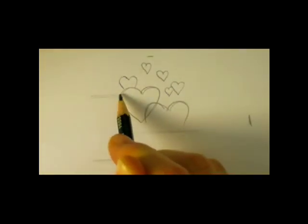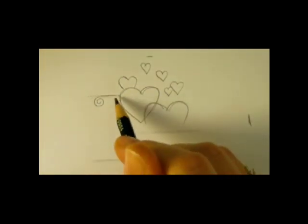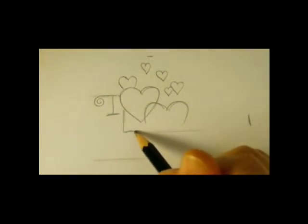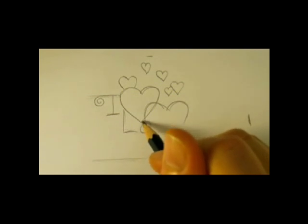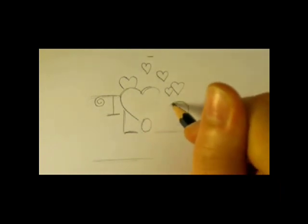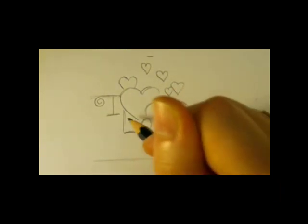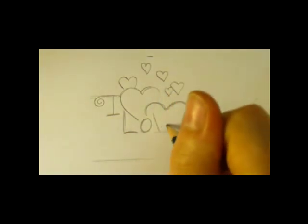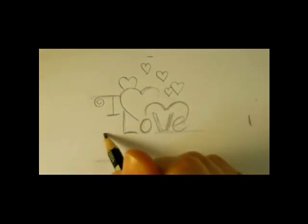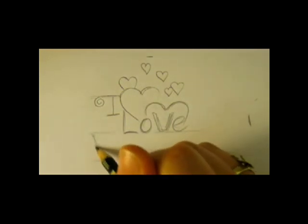Now I'll go ahead and start with the letters. With a curl and a swirl... Love... And here is the word U — this is Y, O, and U.